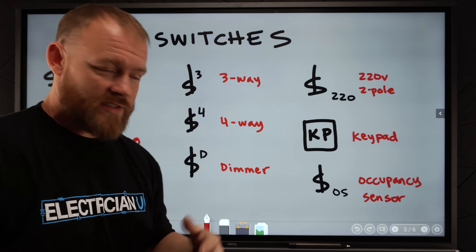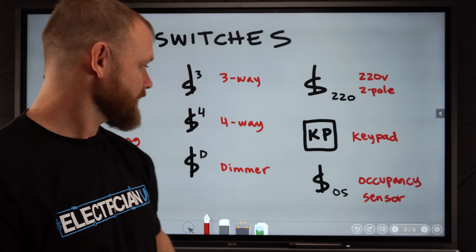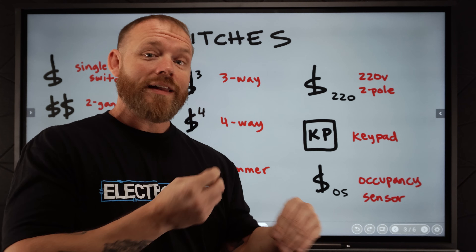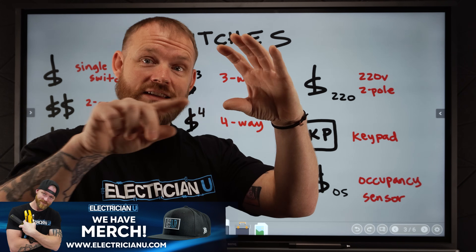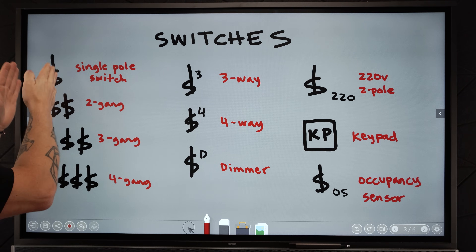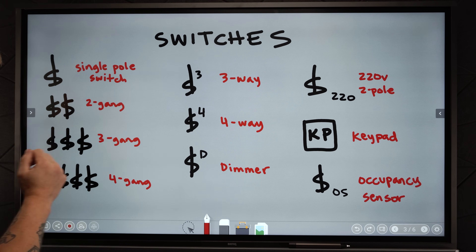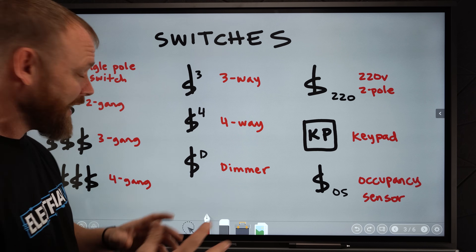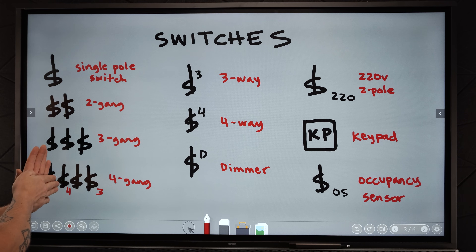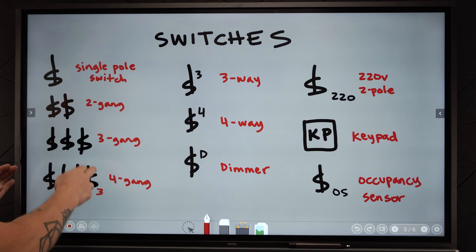We might have switches that are dimmers — they have a little D next to them. Some people write the numbers up top, some write them down below, but a little D next to a switch usually means dimmer. A lot of times they won't write it at the switch; they might put 'dim' up where the light is written so you know that light is dimmable. But most often you're going to see it at the switch. If you have a few switches stacked next to each other, that's going to be either a single-gang box, two-gang box, three-gang box, or four-gang box — it just means two switches, three switches, four switches. You could have a single-pole switch right next to a four-way switch next to another single-pole next to another three-way switch in a four-gang box.